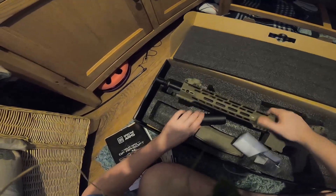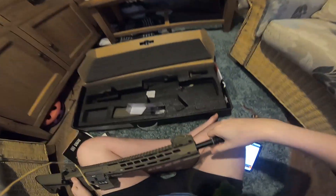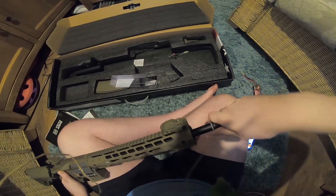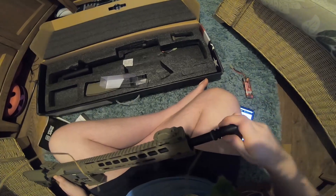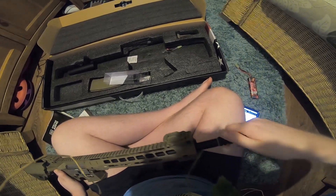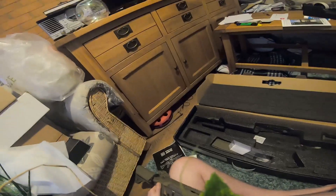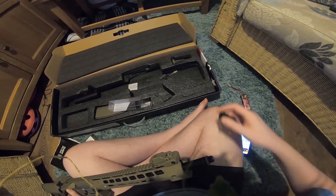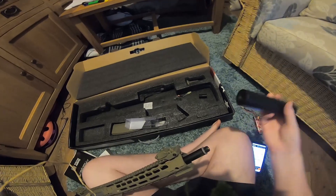Let's see if I can actually fit this silencer on and see what it looks like. Just make sure I turn this adapter — unscrew this. That's tight. Me being dumb, it's an anti-clockwise thread. Let's put this silencer on.